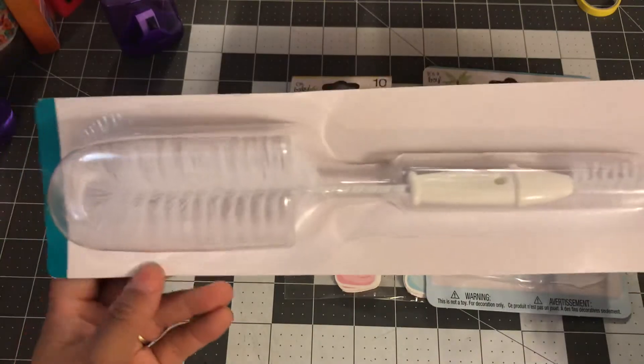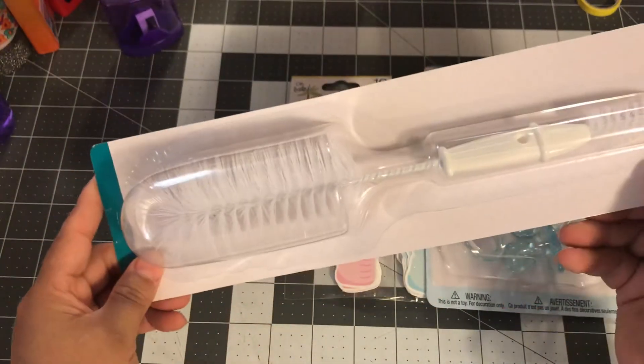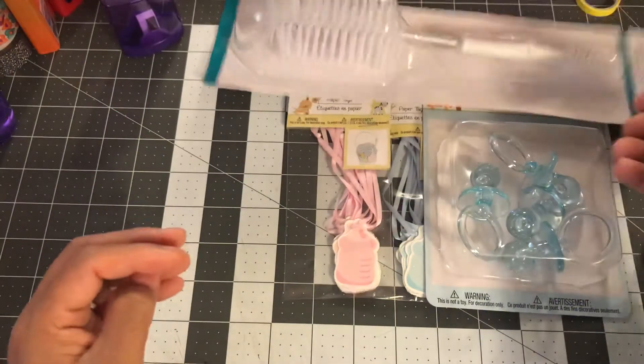I picked up this baby bottle brush and I got white. I don't know what the sex of the baby is yet, so I just got white.